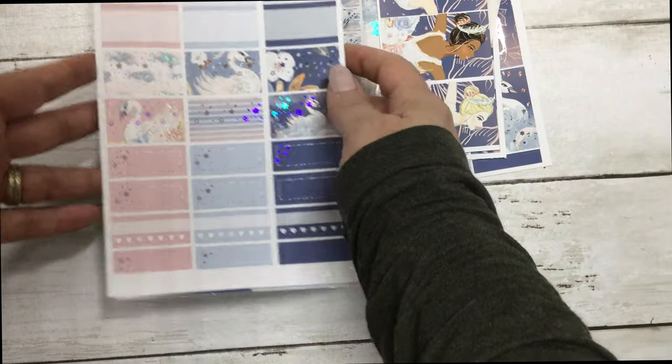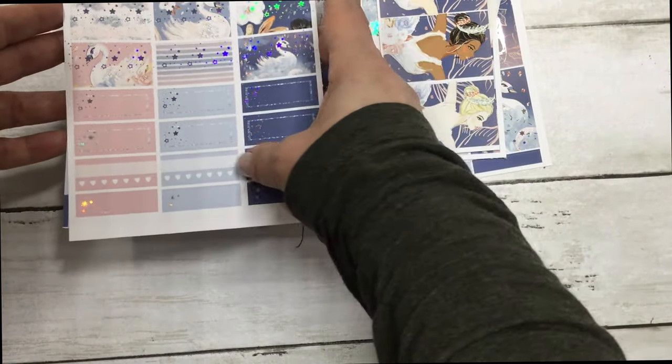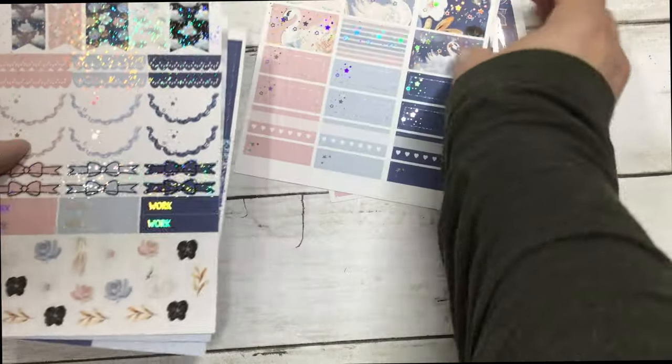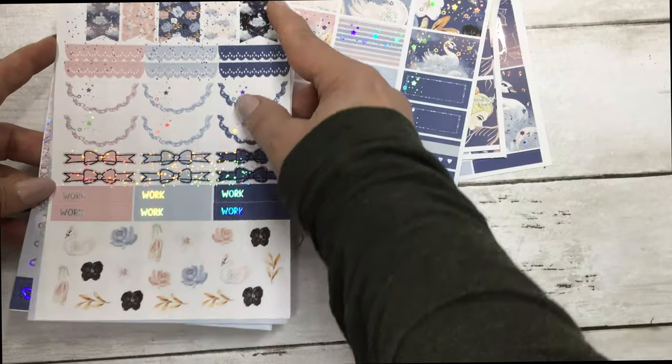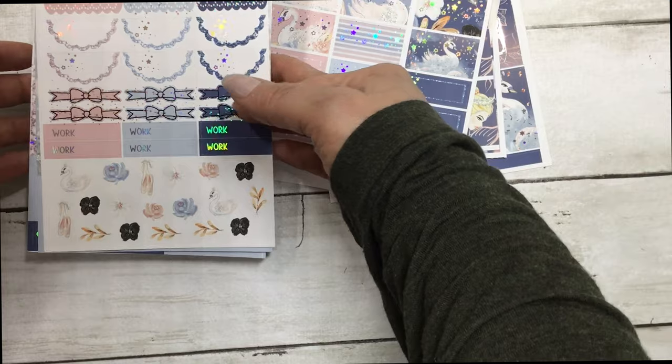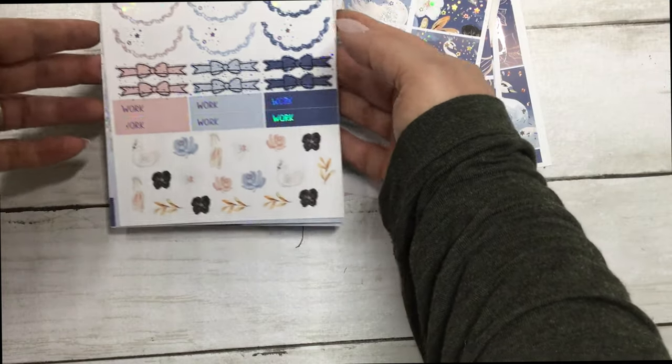These are your half boxes and quarter boxes, habit trackers, your flags, scallop headers, scallop half circles, bow headers, work labels, and deco.